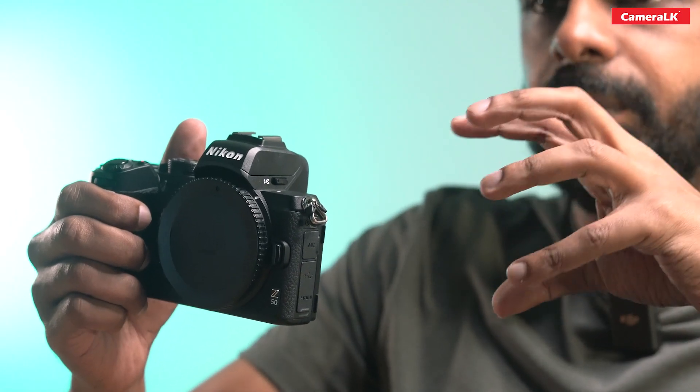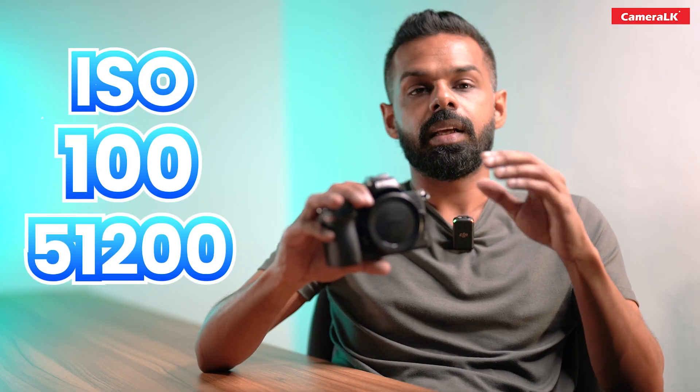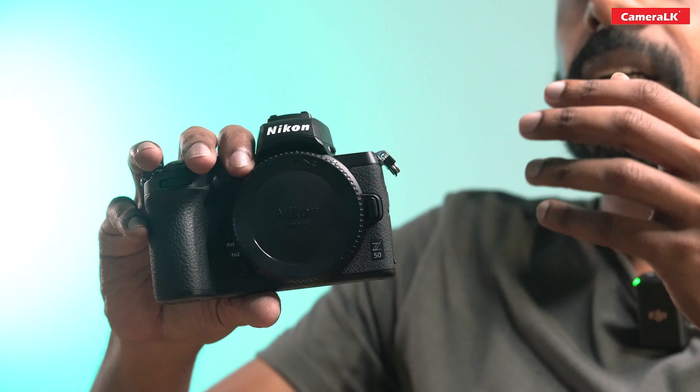This camera has a CMOS sensor. You can use the ISO range, and you can use the Deluxe R10.